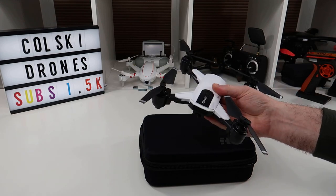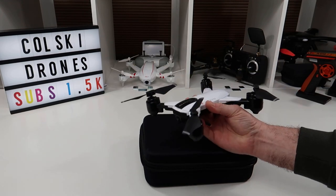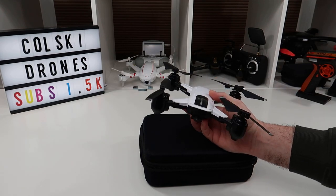Let's start with how it flies. It flies really, really nicely.